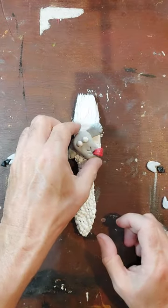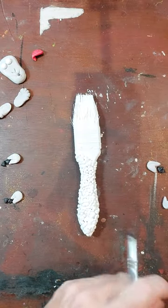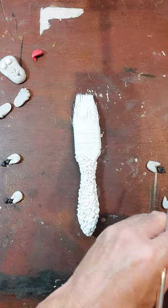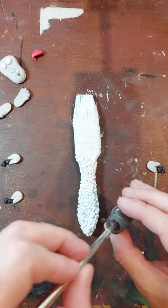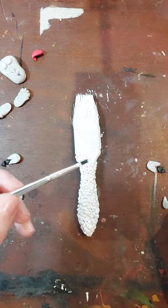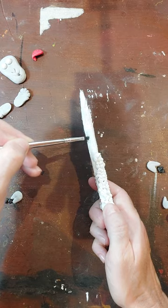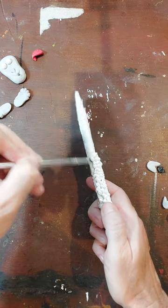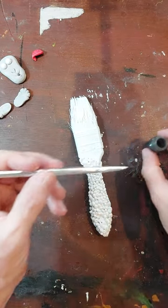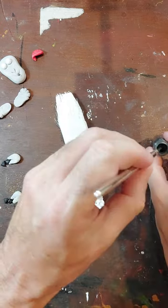What I'm going to do first is start shading. I'm using gouache powder, which I use quite a lot - it's a powdered paint. I'm just going to pop that in with my brush and tap off any excess. If you've seen any of my other videos you'll have seen me do this before. I'm going to turn this on the side and slowly put some shading along the side.